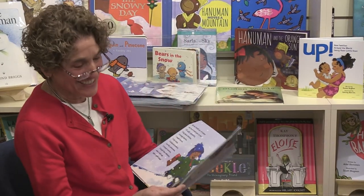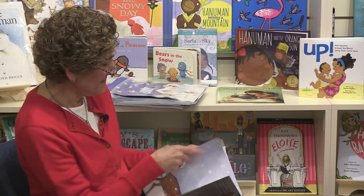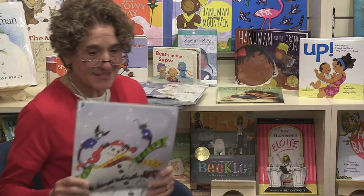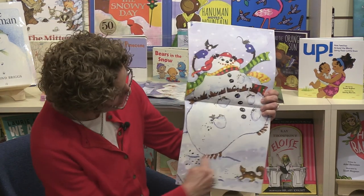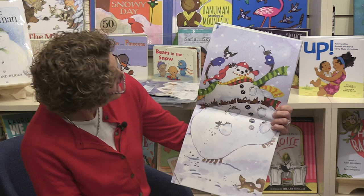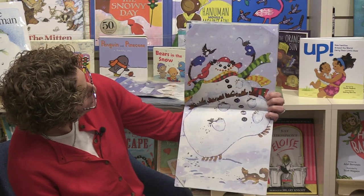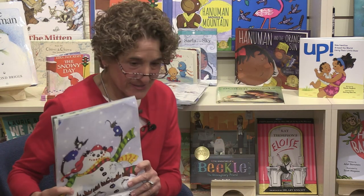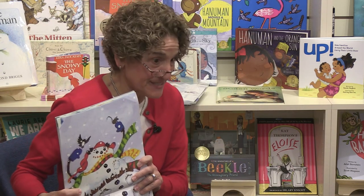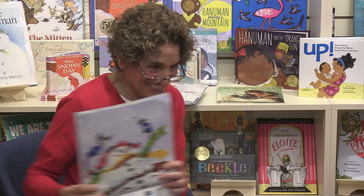Let's look at our snowman all finished — there he is! He looks like he's going to dance, and look at all the little animals perched on him. Why do you think those animals are there? They're eating the bird seed — I bet! Oh, that's great.